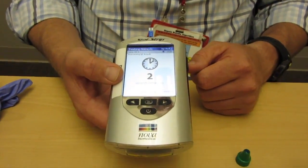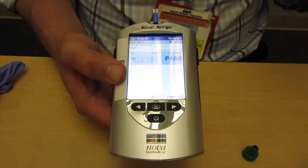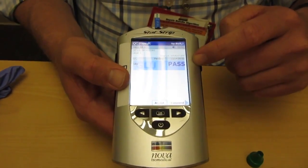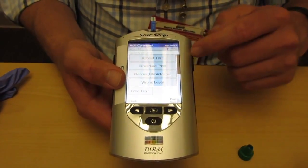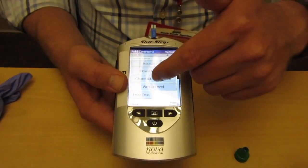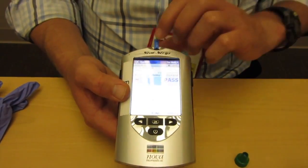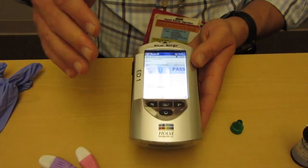The critical value results for this are going to be less than 40 or greater than 449. Any value below or above those margins are going to cause you to use the critical lab value reporting tool. Once we've passed, we can go ahead and enter a comment — you have options such as repeat the test, procedure error, or clean and disinfect. Then you can go on after cleaning and disinfecting the meter. That's the explanation for how to do a quick QC.